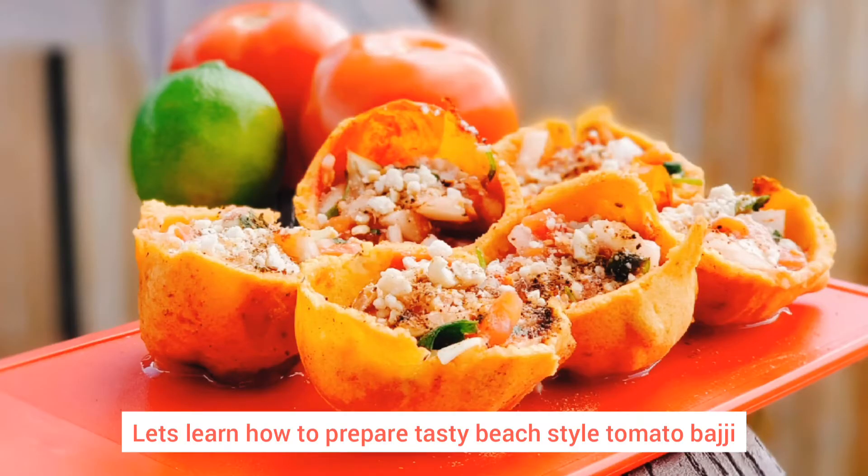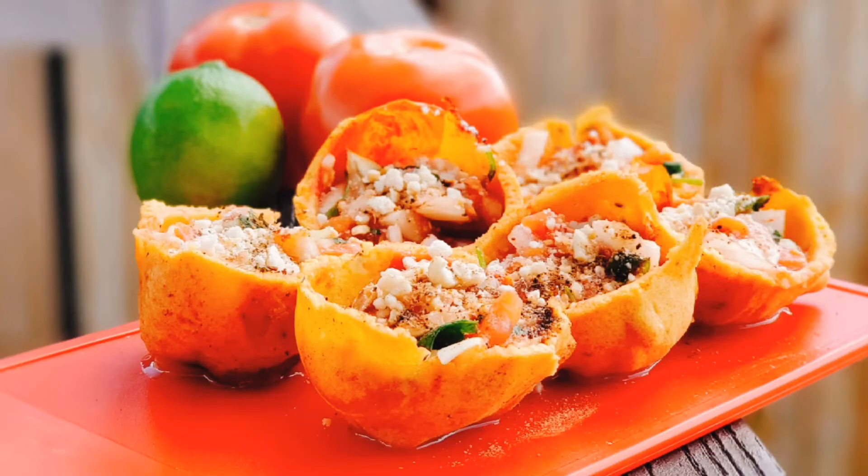Hello everyone! Welcome back to our channel Foot Tricks! In today's video, I am going to make a beach road style tomato budge. I am going to tell you about how much budge on the beach. So let's get started!